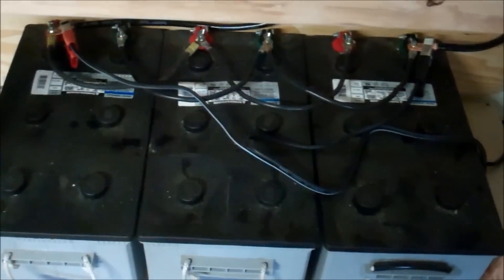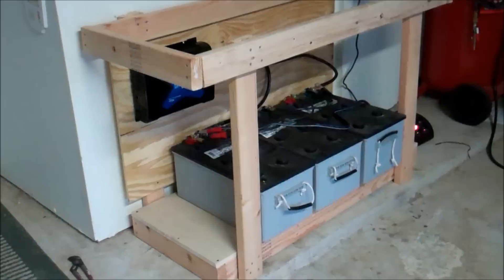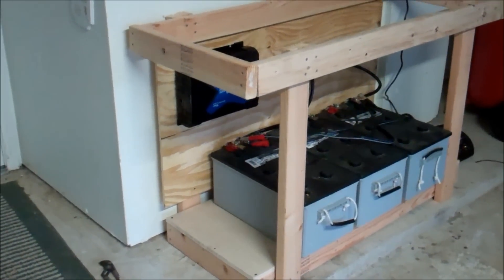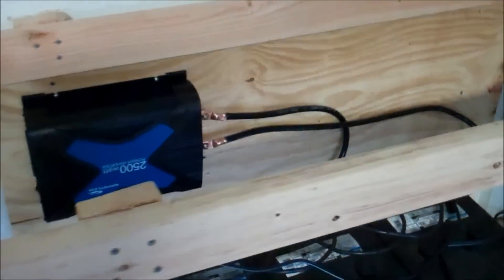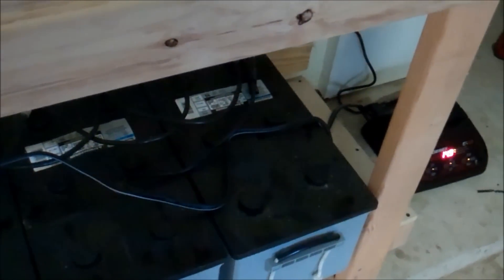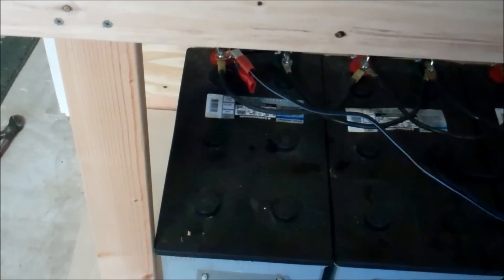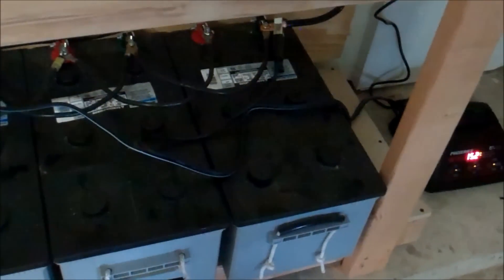Back up to see the whole thing — it takes up about two feet by four feet, could have been done in three by two feet. It will give him the power he needs if the lights go out. We haven't fully tested it yet, but these are big batteries — nearly twice the size of mine. Each one of mine is about 170 amp-hours and these are around 225 to 250, so they're nearly twice the size.